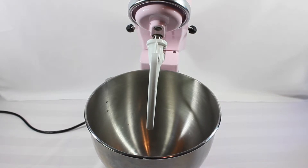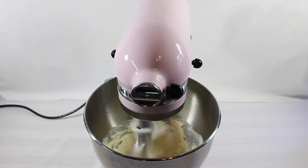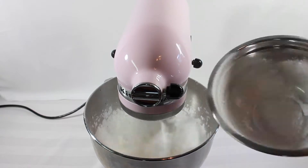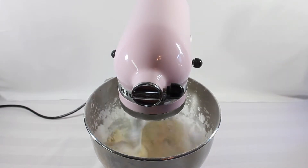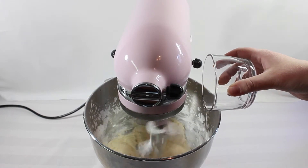Moving on to the macaroon filling ingredients: add in half a cup of butter, then two cups of icing sugar, then two teaspoons of milk, one teaspoon of vanilla, and also half a teaspoon of mint extract. Once the icing mixture has all come together, put it into the prepared piping bag with the tip on it.